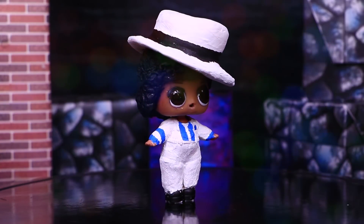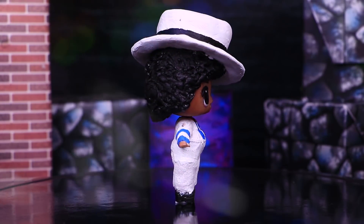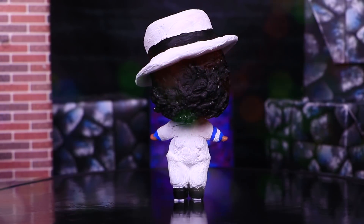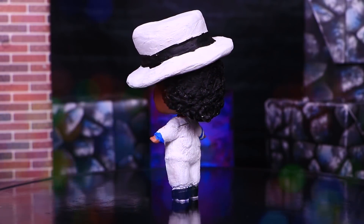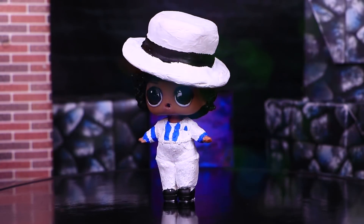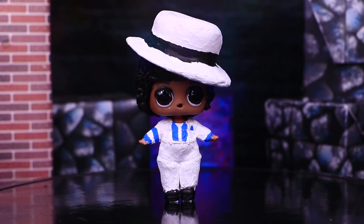And here he is! Our LOL doll looks super cute as a little Michael Jackson with the look of the Smooth Criminal video. Did you know that in this video it was the first time that Michael did one of his most famous dance moves — the anti-gravity lean? It's such a cool dance move!